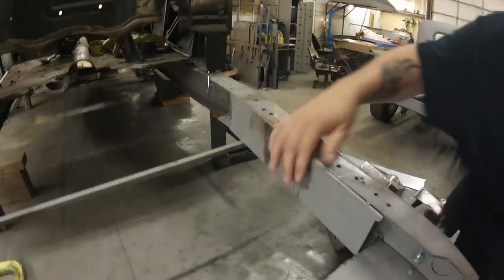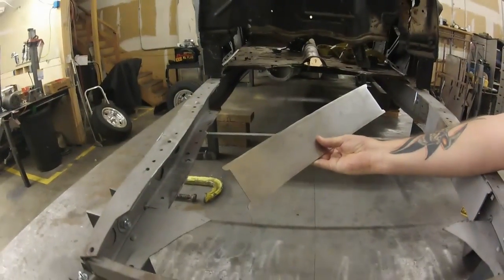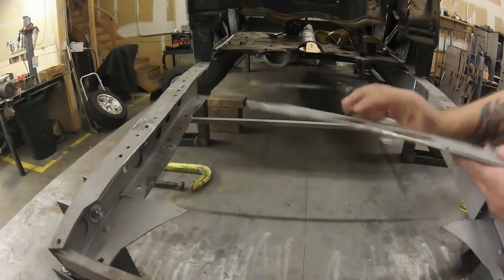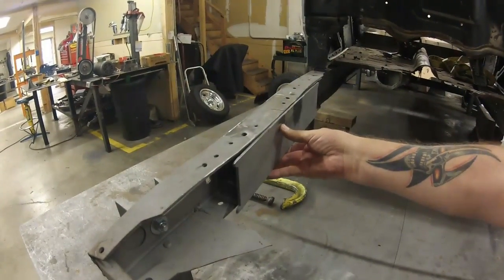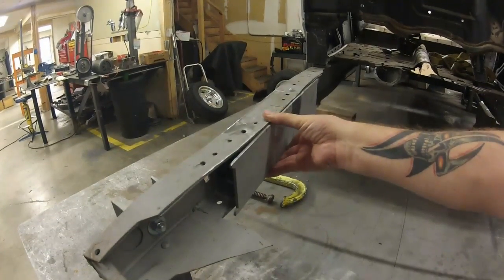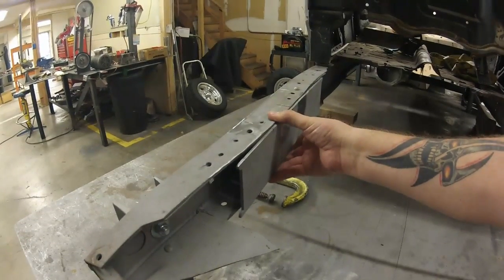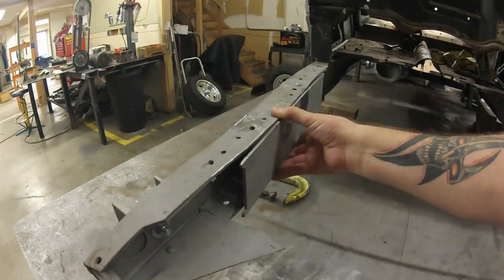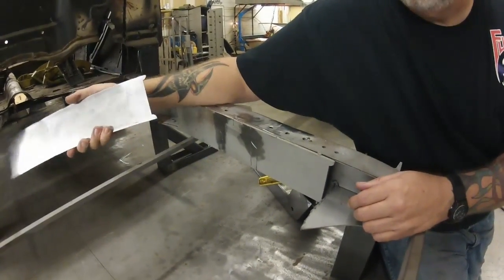This side has a boxing plate in it — this kit comes with boxing plates. I left one in and took one out just to show you what it looks like. These go in centered on your center line, pretty much wherever they fit the best. You tack them in — I tack them in right from the get-go. I get everything tacked in before I completely weld it, just to make sure. This is what it looks like once it's tacked in.